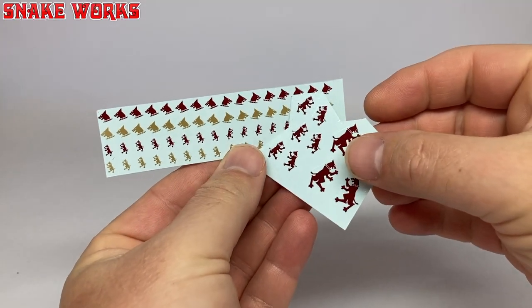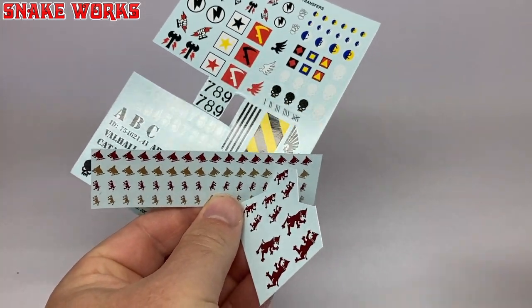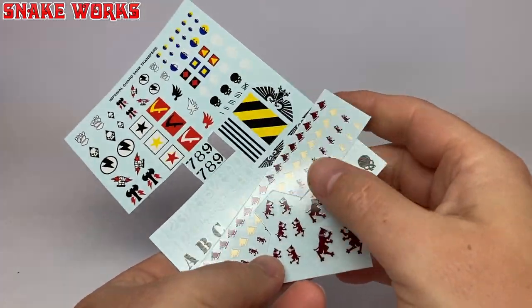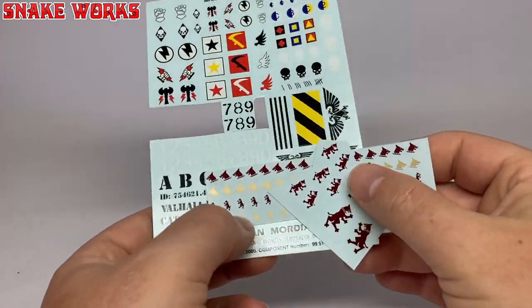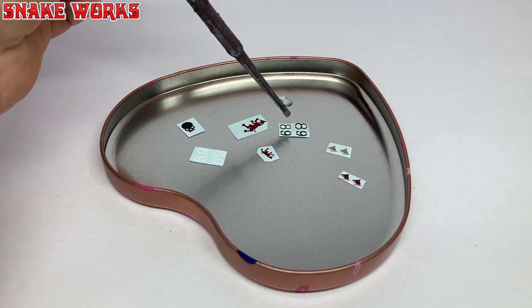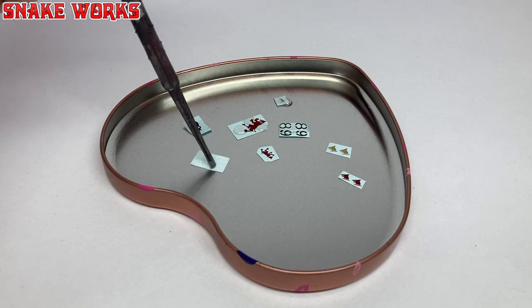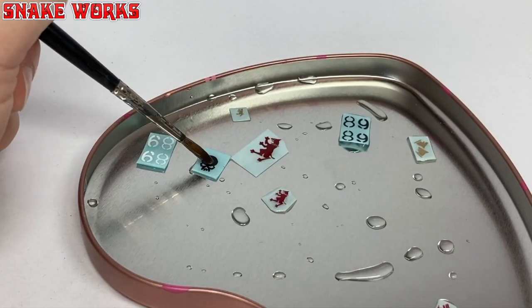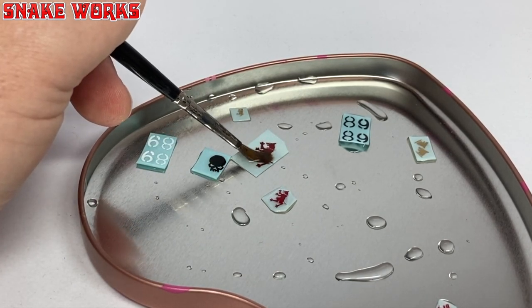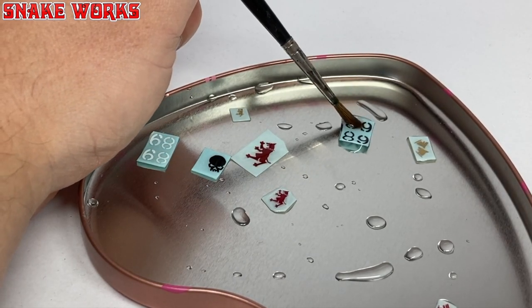So I'm going to be adding some decals. I cut all the decals I wanted to use out of a decal sheet — this one was generously gifted to me by a friend, thank you very much for that, John. I then put the decals in a waterproof container and dripped some water onto them to begin the process. I try not to use too much water so as not to make a mess. After a while, the decals separate from the backing and begin to slide around. Be careful with them as they are fragile.